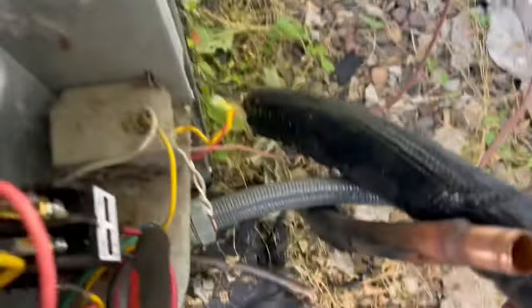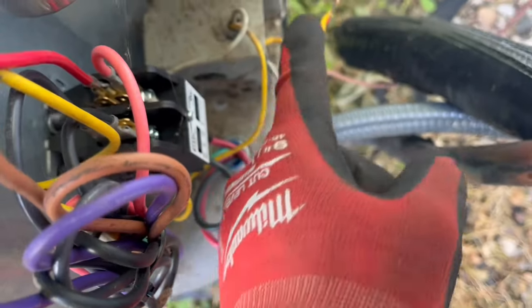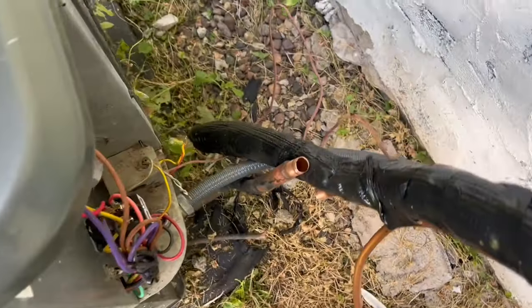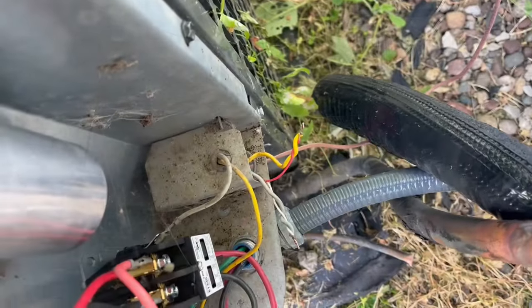I haven't been able to get inside yet, so I'm gonna check and see if we have 24 volts here. If not, I'm gonna rip it out and take the wiring off. But I don't want to blow a fuse.